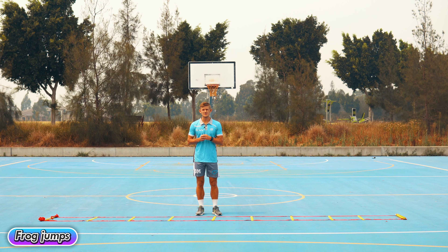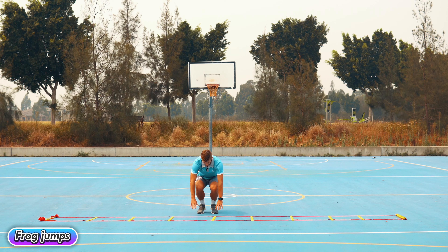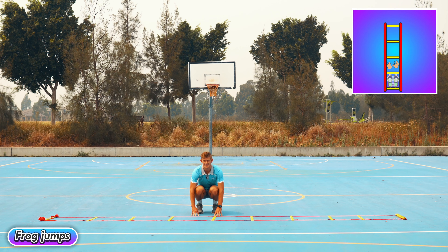Frog jumps — start in the square, touch the ground with your hands, then jump and leap over two squares. If two squares is too much, you can just do one square.